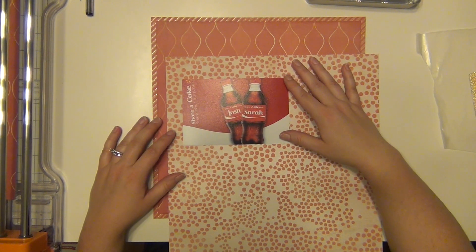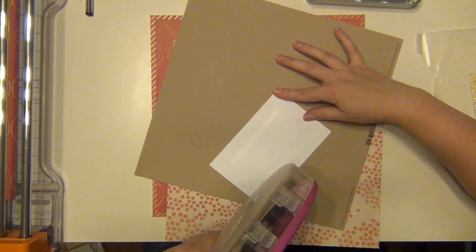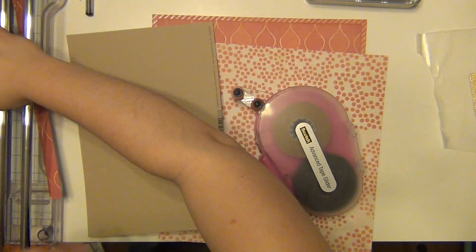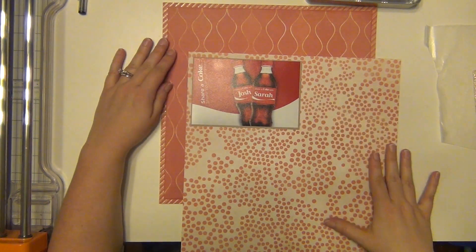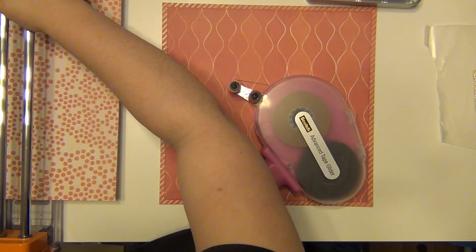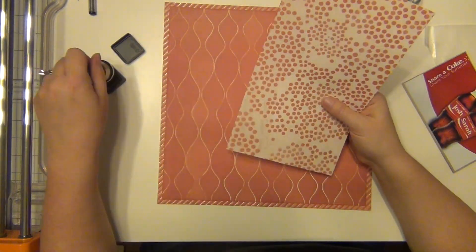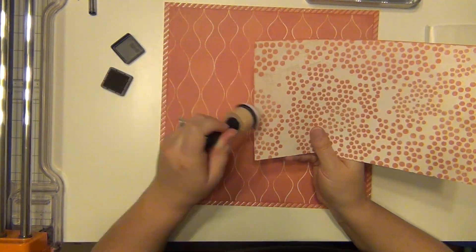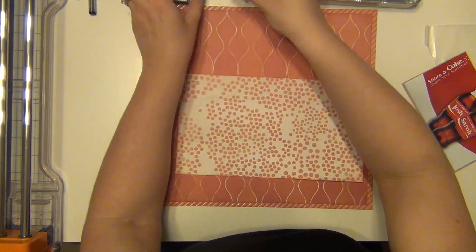I'm also going to use this third paper right here, also from that same stack, so all three of my pattern papers are from the Modern Meadow Stack from Die Cuts with a View. I'm putting this on a piece of craft cardstock just to outline my picture a little bit — that cardstock is from Bazzill. I'm also using some distress ink to ink the edges of all the paper so they flow together a little nicer, especially since one has a cream base. I'm using distress ink in Rusty Hinge and I really like the way that flows together.